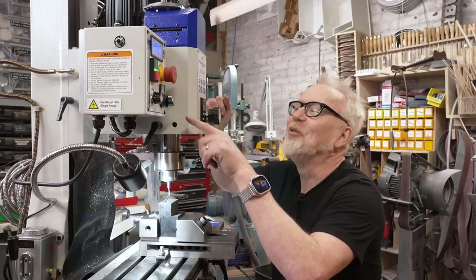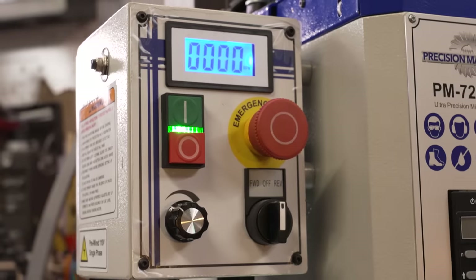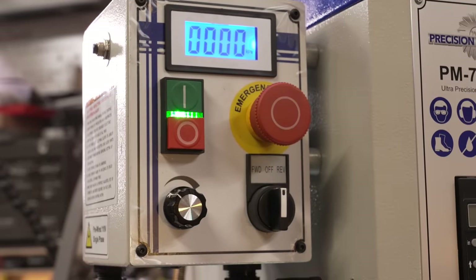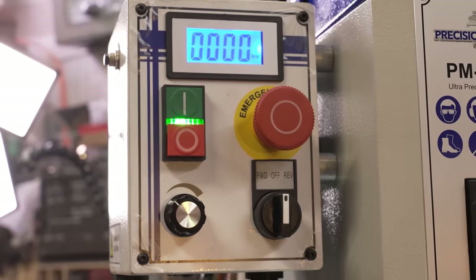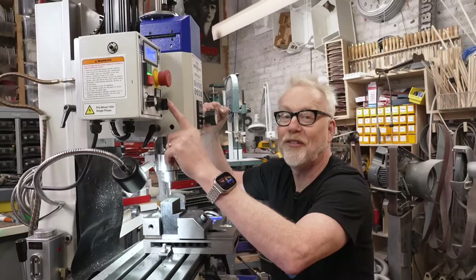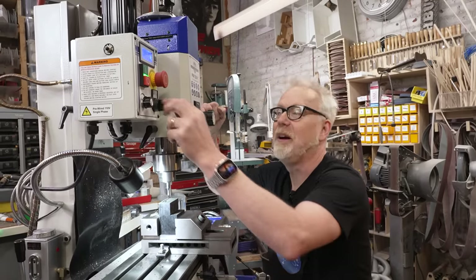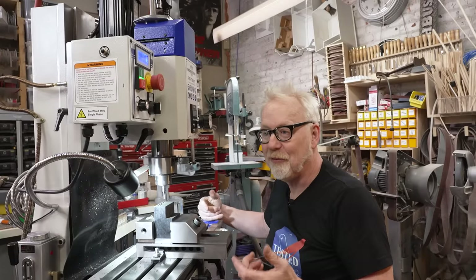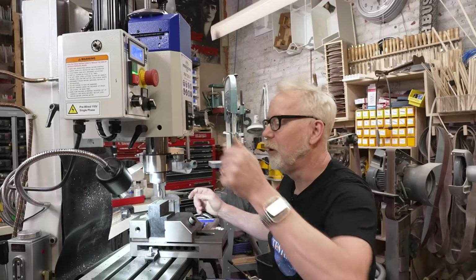My one issue is that forward on this machine is counterclockwise, reverse is clockwise, and on the Sharp it's the opposite. I almost want to open this up and rewire the switch so it's the same, because I've already burned out one end mill by running it into a piece of steel in reverse.